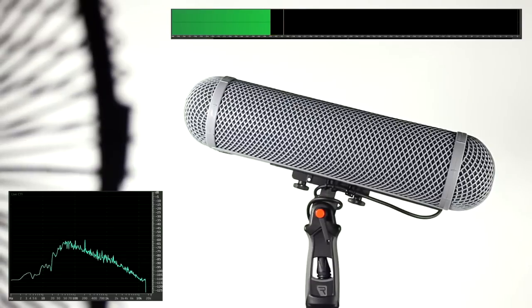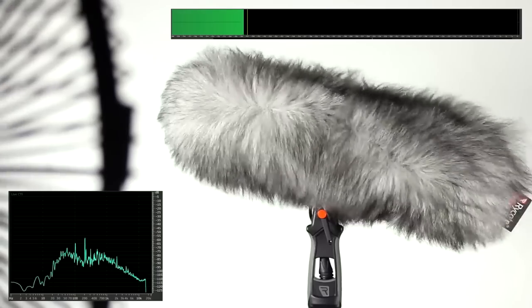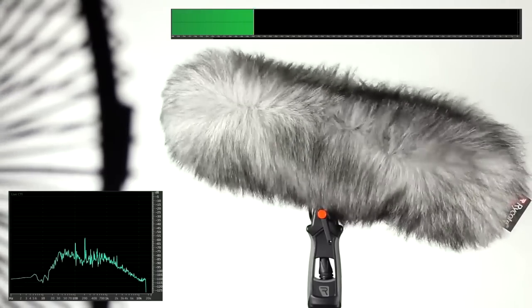With the Rycote windshield on, we can see that this is greatly reduced but a small amount of rumble remains slightly audible. Now with the fur on, we can barely notice any audible rumble apart from the distant sound of the mechanical fan.